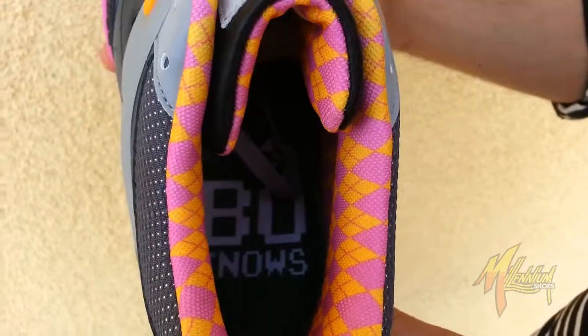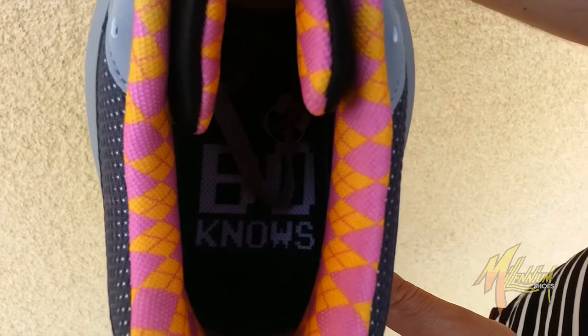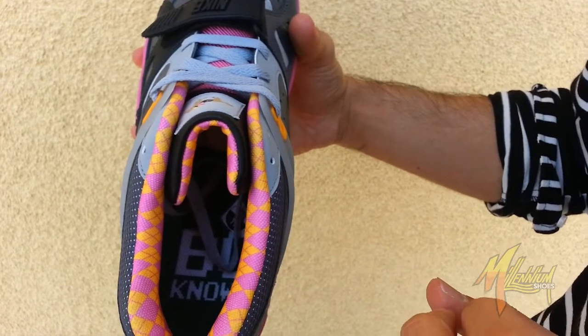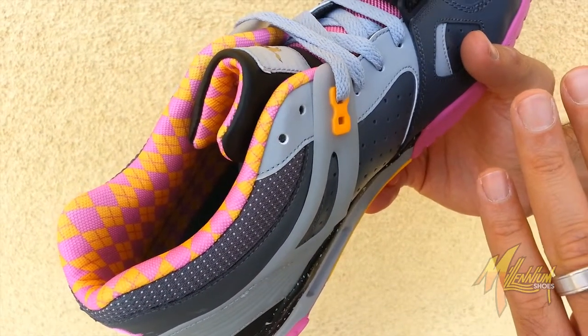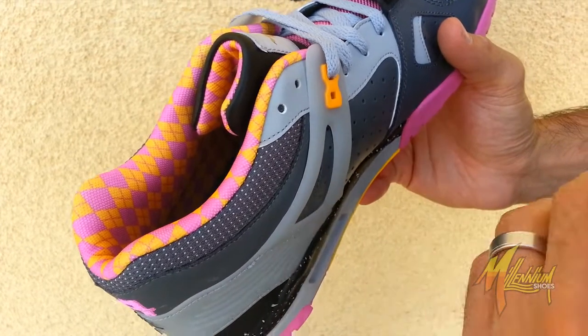As you look inside the shoe, you can see you have a nice hunter green footsole with Bo Jackson in 8-bit graphic font — going back to the Tecmo Bowl days. And you have in gold and pink that argyle pattern I was mentioning earlier. Real clean. Giving you another hit back to that jockey lifestyle and horse racing.